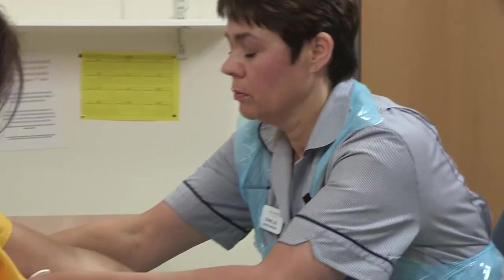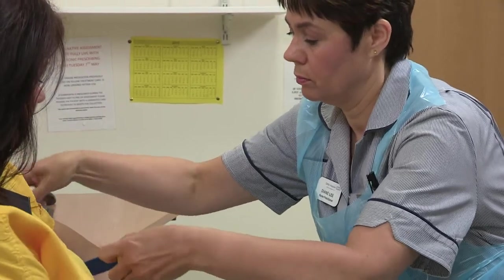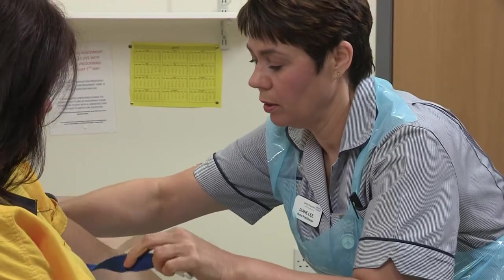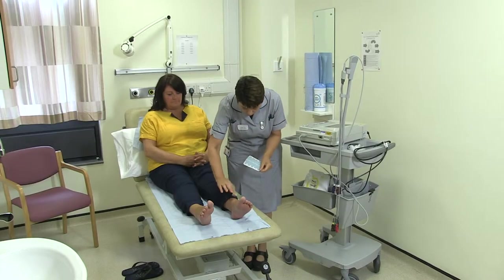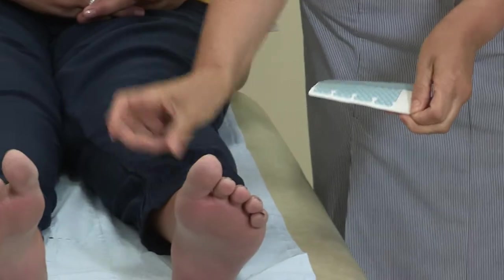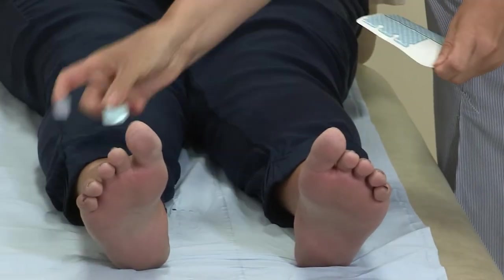You will be asked to attend a preoperative assessment appointment approximately two weeks before your operation to assess your general health, wellbeing and fitness for surgery. Routine blood tests, an ECG heart tracing and a urine sample will be taken. You will be seen by the surgical team and the risks and benefits of the operation will be explained and you'll be asked to sign a consent form. If you take any medication, please bring your prescription with you to this appointment.